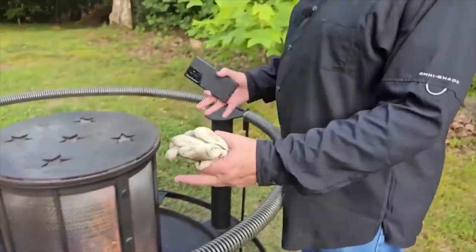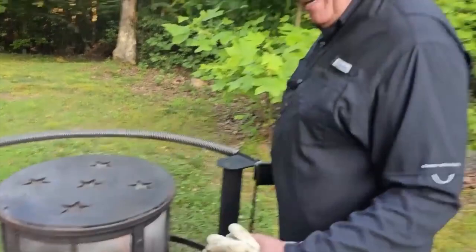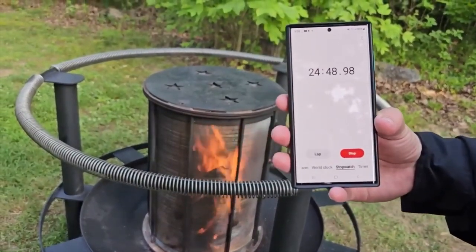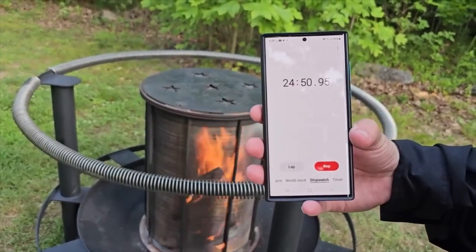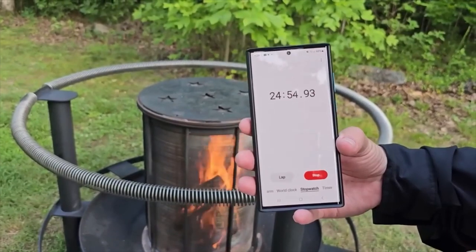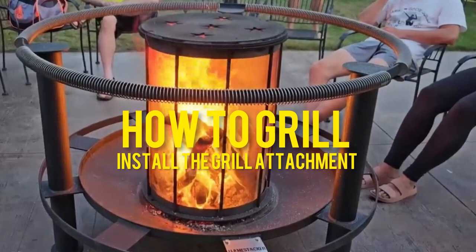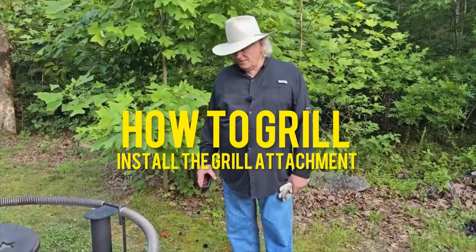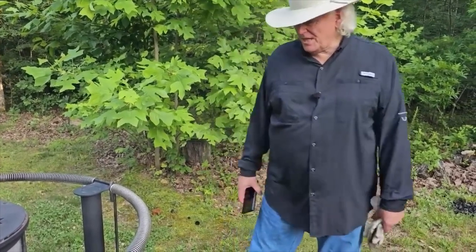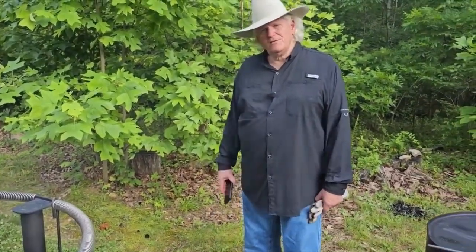You can't really fall into it without trying — it just kind of holds you back and it doesn't burn you when you touch it. At 25 minutes right now we have a completely smokeless fire. We were fortunate enough and had the great insight to buy one of the grills as an option, so we're going to show you the grill and do a little cooking.